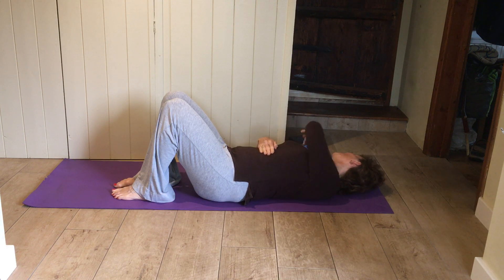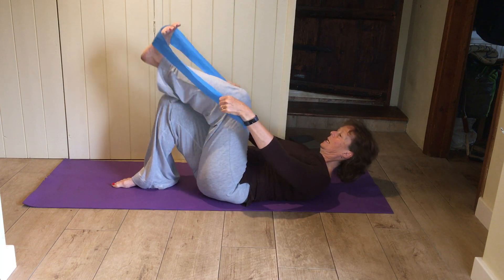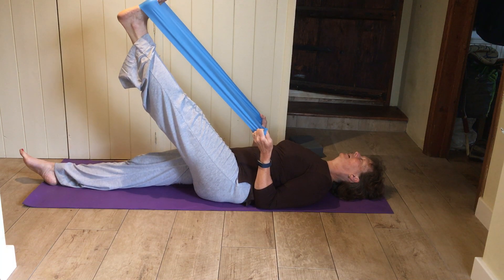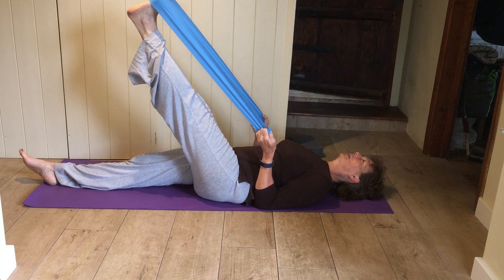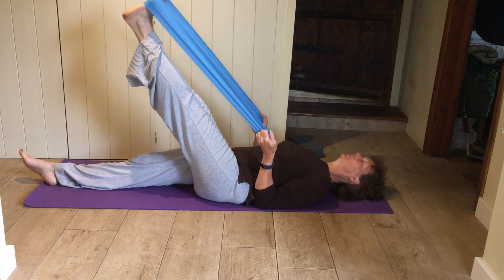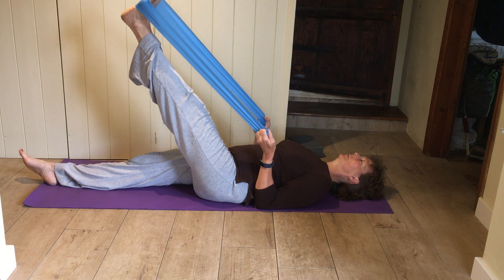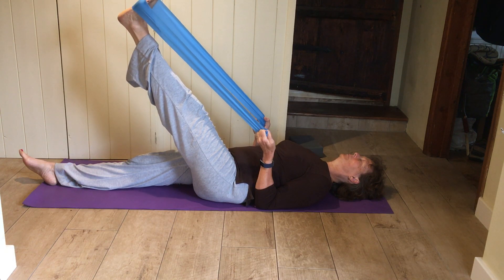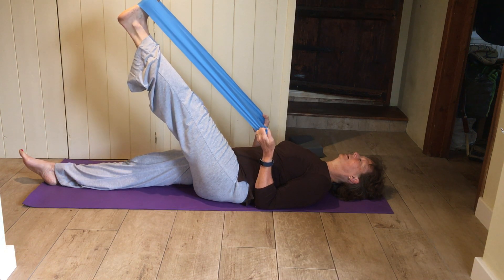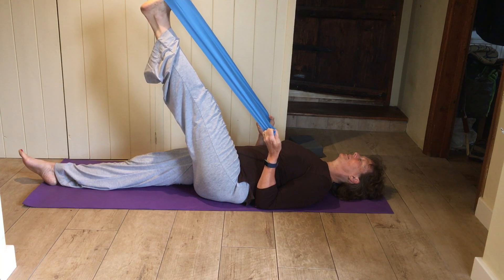Grab your elastic band for a hamstring stretch. Loop it underneath one foot, leg up towards the roof, knee straight. Slide the other leg right down flat, toes up towards you. Keep a little bit of a hollow in your back — you haven't pulled your leg so far up that your back is flattening into the mat. Elbows on the floor, nice and wide through the collarbones. Maybe just turn your leg out a little bit, then turn in. Foot back into the middle; as you exhale, ease into that stretch a bit further.